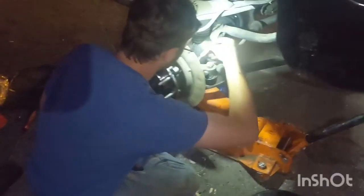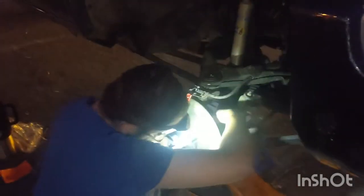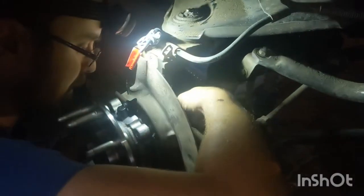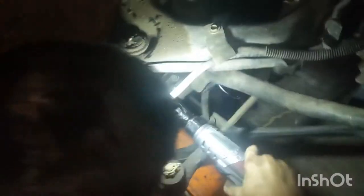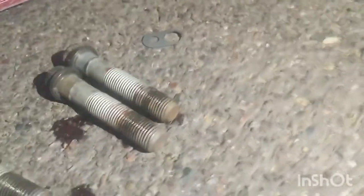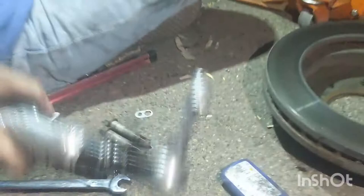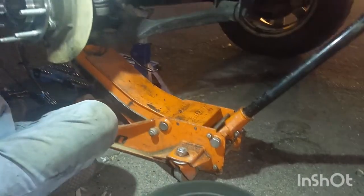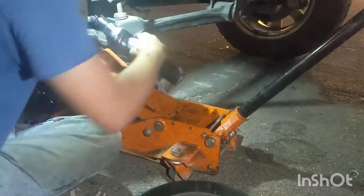Now we've got the new hub set up with the new wheel speed sensor ready to be plugged in, and he's putting the four bolts in that hold the hub to the knuckle. We're putting red Loctite on all the bolts — the last thing you want is for a car that you worked on to have the wheel bearing come off and somebody get injured or killed in a car accident.